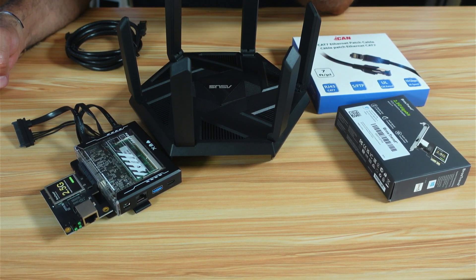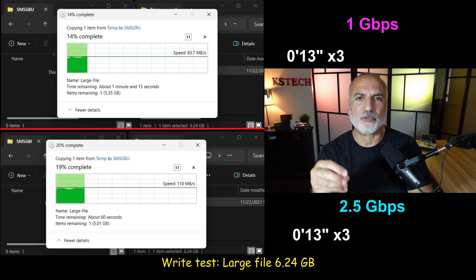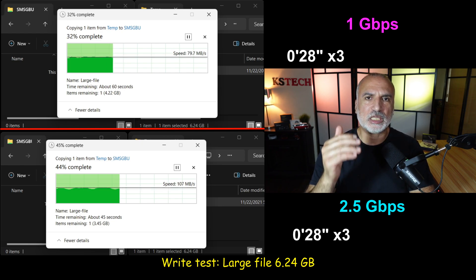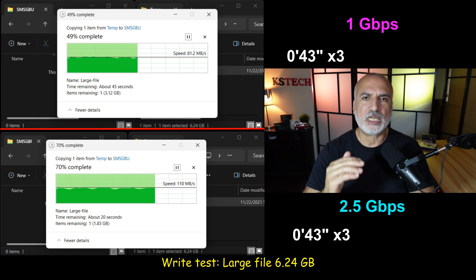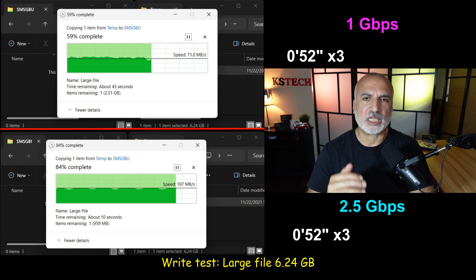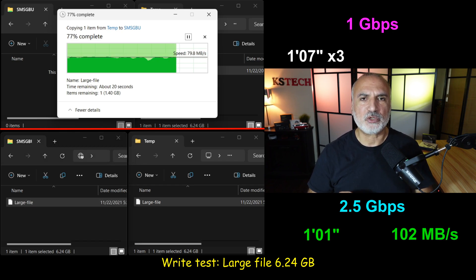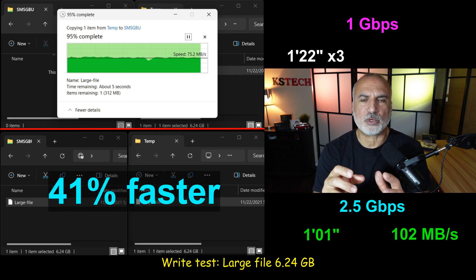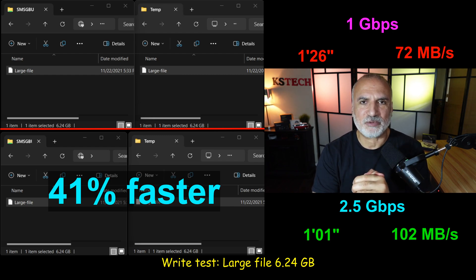The first test is writing a large file of 6.24 GB from my PC to the Zima Blade server. I ran this test with both 2.5 Gbps (shown at the bottom of the screen) and 1 Gbps (shown at the top). The 2.5 Gbps was much faster, averaging 102 Mbps compared to 72 Mbps for 1 Gbps. That is 41% faster.